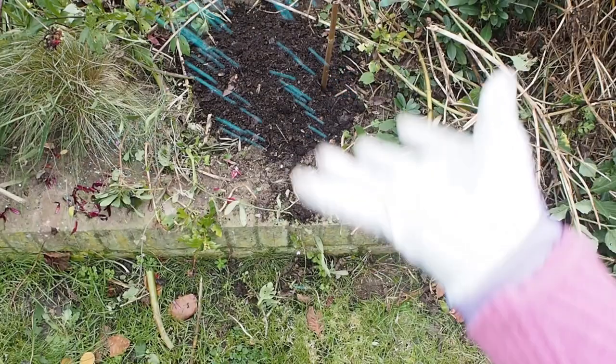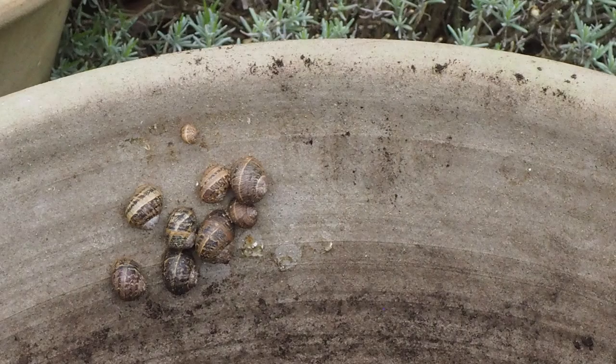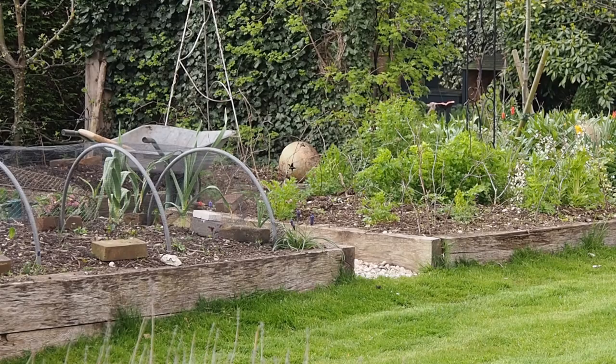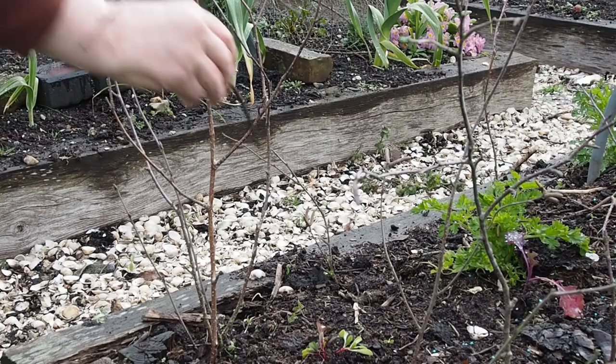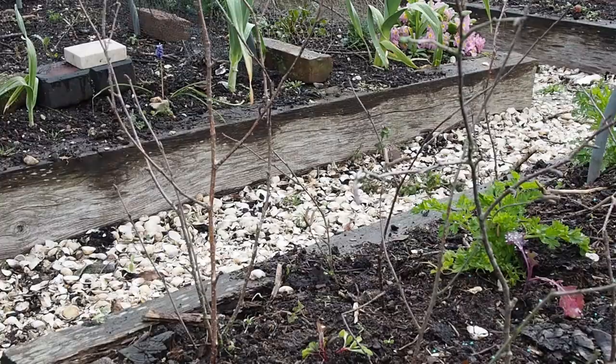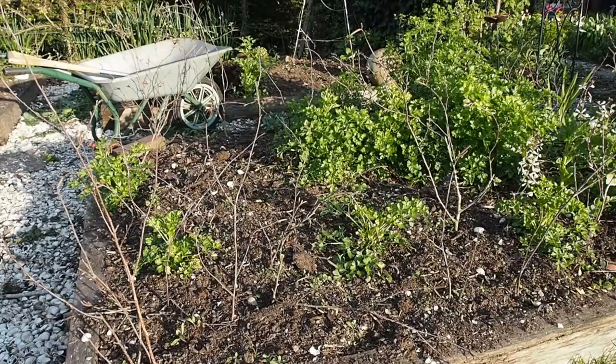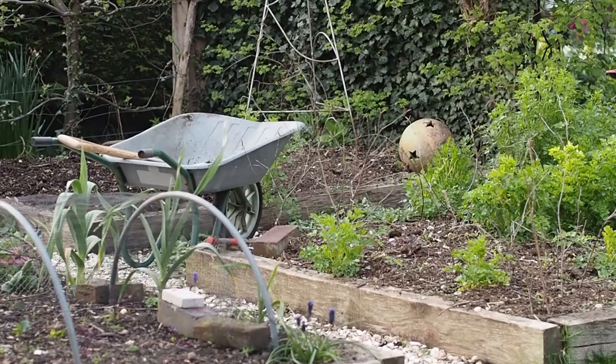Then there's using environmentally friendly pest controls. I use slug pellets made of ferric phosphate, which are certified for organic use. However, many people feel that any slug pellets are unhelpful to wildlife and instead use slug wool mulches or copper — though I personally haven't found copper very successful. Using plastic netting to keep birds off crops is reusable, but some friends simply jam birch twigs in around their crops to discourage pigeons from walking in amongst the kale and lettuces. I'm actually trialling this compared to plastic netting this year to see how well it works.